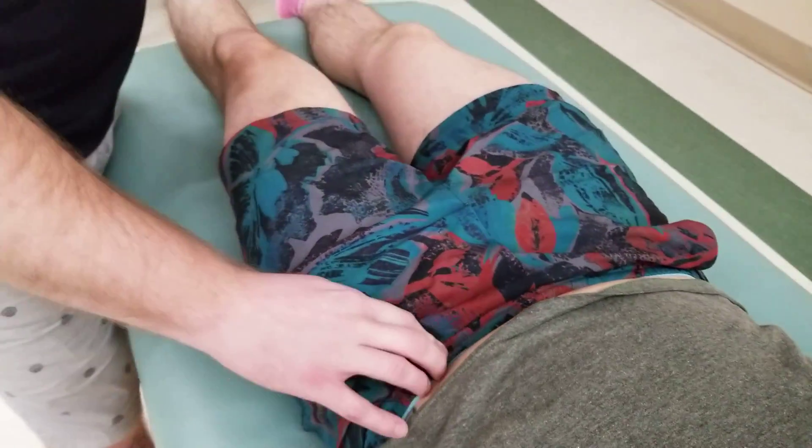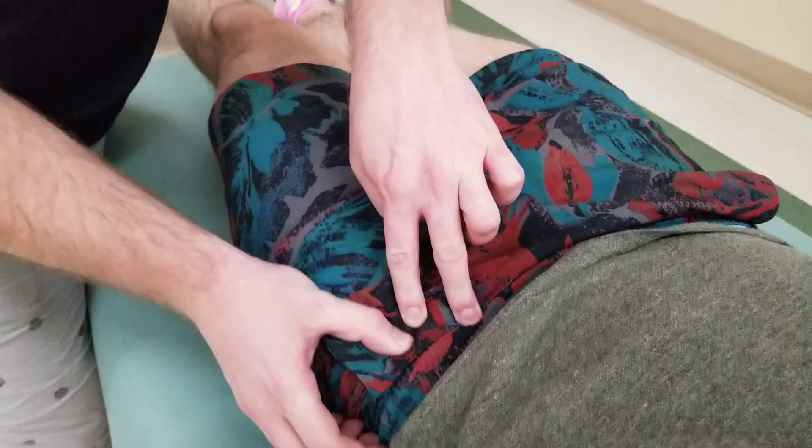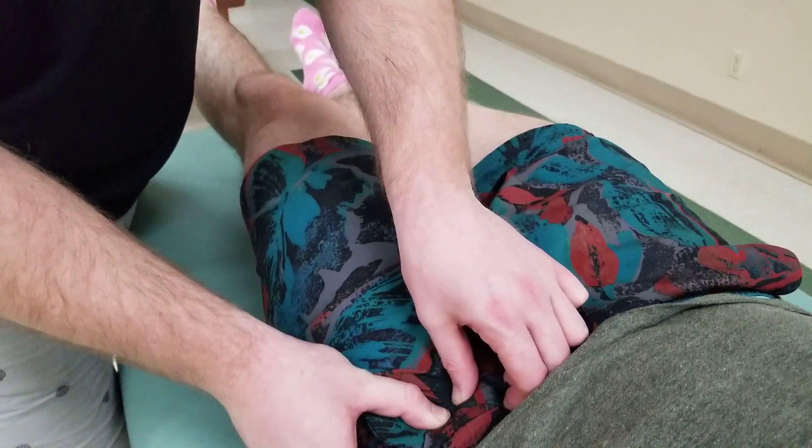I'm going to ask him just to lift his leg up off the table. This activates both tensor fasciae latae and sartorius.